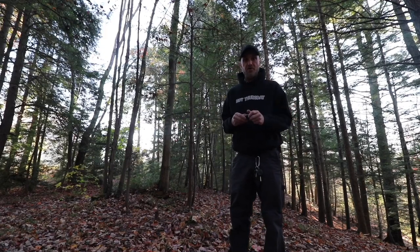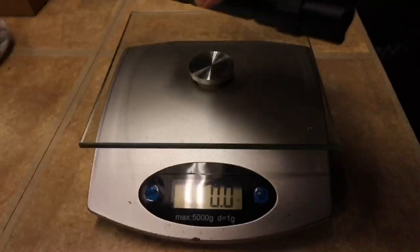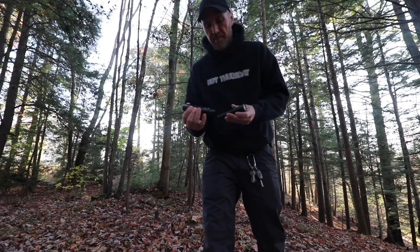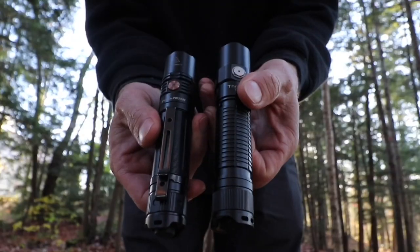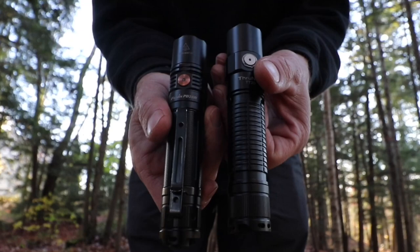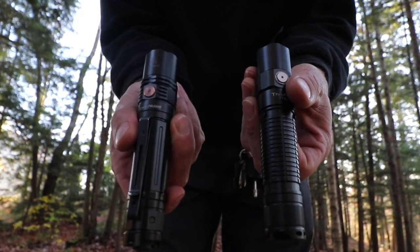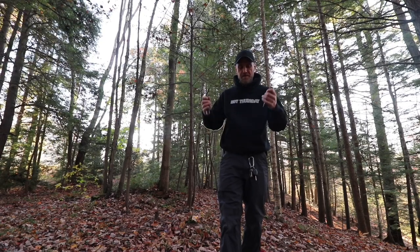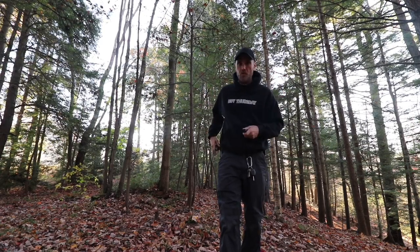The light is also USB-C rechargeable from outside the light. The battery is great, it's huge, but you have to charge it through the flashlight — you cannot remove it and put it in a standalone charger because of the way it's set up. That's just the nature of things these days. It weighs in at 6.4 ounces with the battery and is very similar to my PD36R in size, though the lumens on this are far more. They're in the same class of lights — 21700.